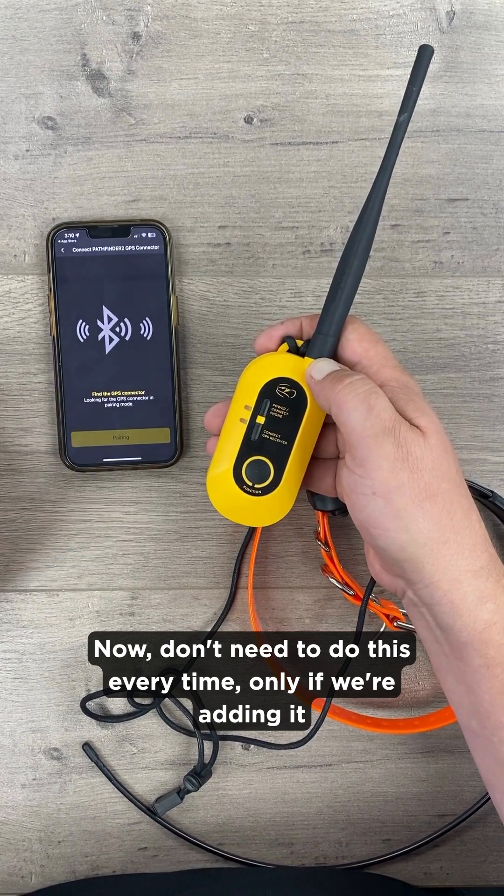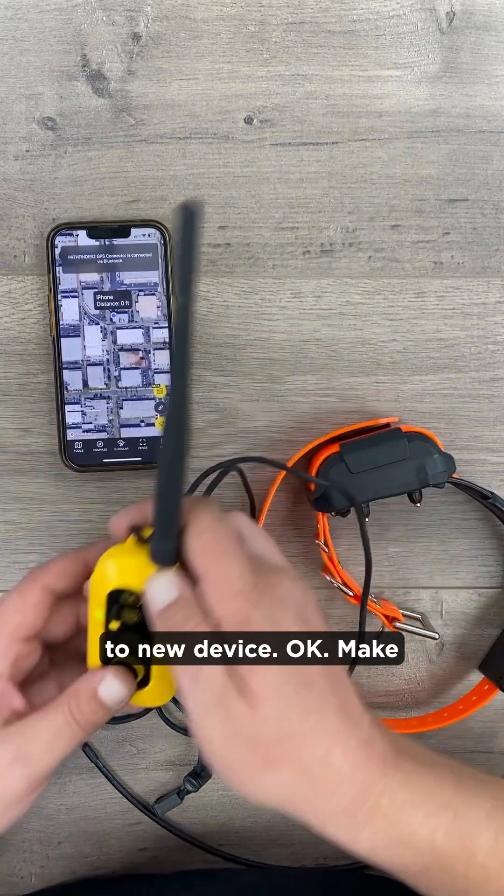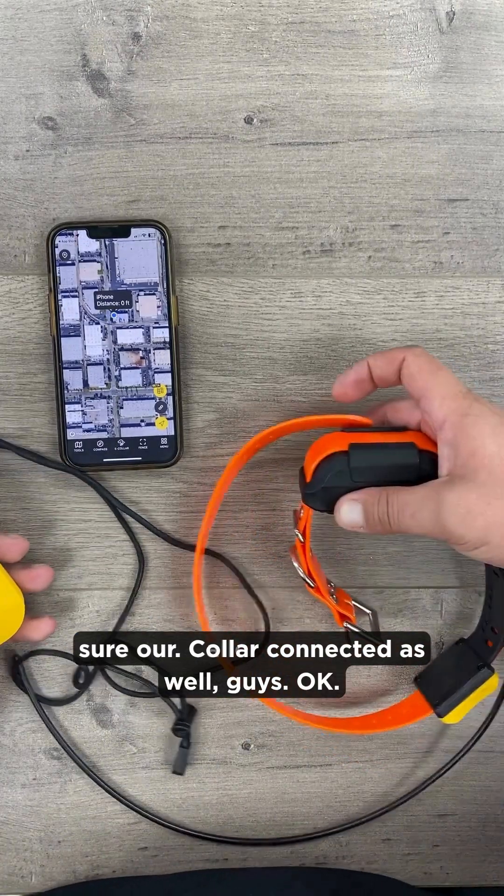You don't need to do this every time — only if we're adding it to a new device. Also make sure your collar is connected as well.